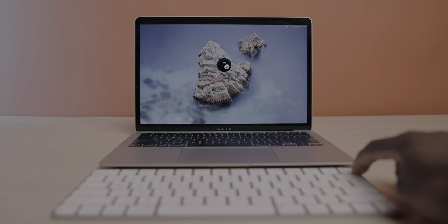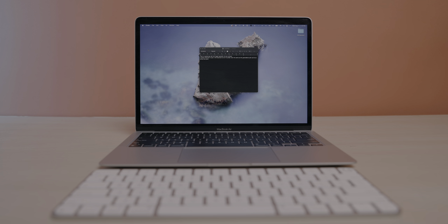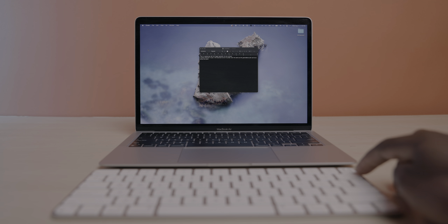And as I said before, the Touch ID button also serves as your lock key. So a full press will lock your Mac and you simply have to rest your finger on the sensor to unlock it again.